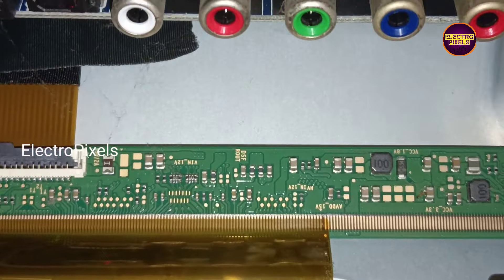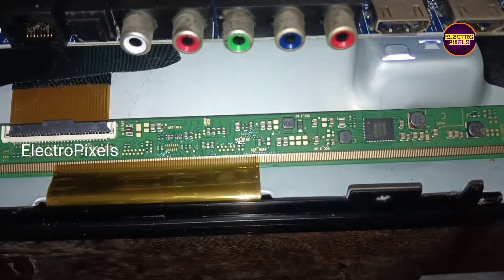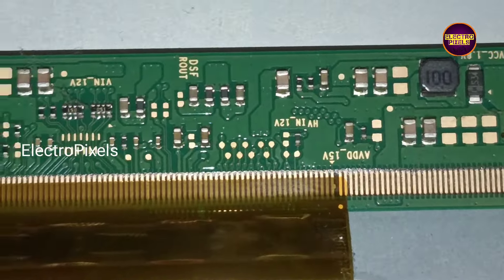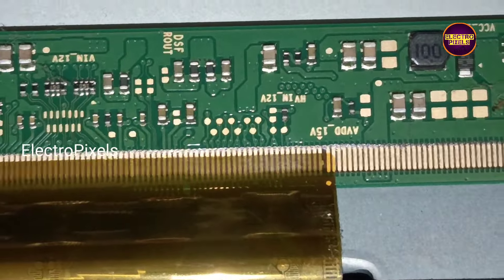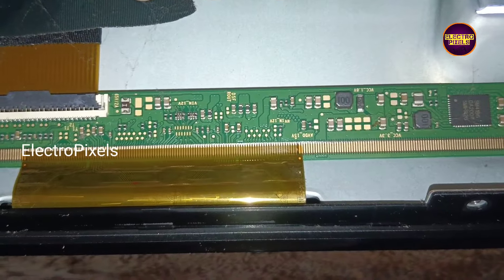This TV comes with a 32-inch single COF Samsung panel with SM4186 DC-DC IC. Due to internal shorting, this IC goes into protection mode and because of that it doesn't generate any basic panel voltages like VGH, VGL, AVDD, etc.